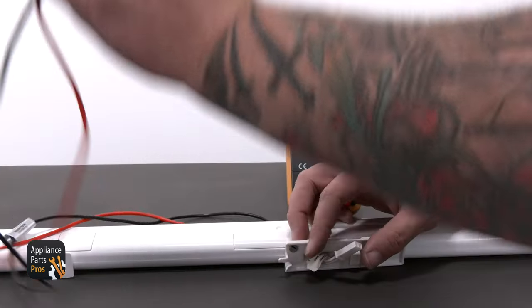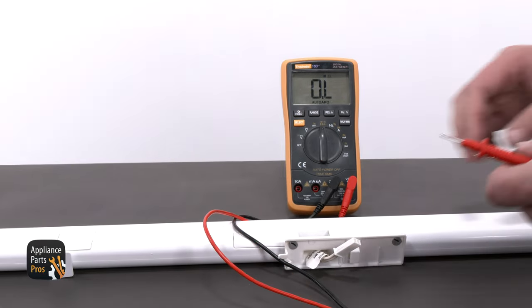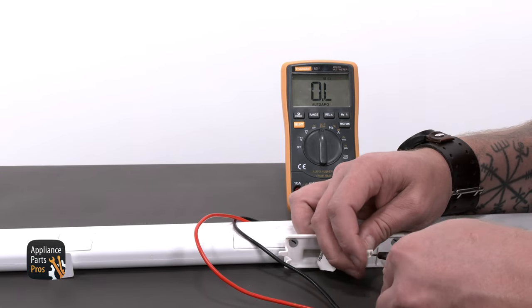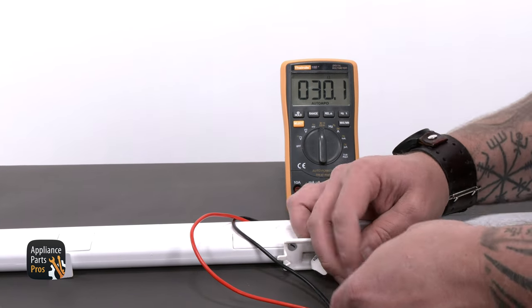Now that we have the flipper mullion off, we can set it down and grab the multimeter. Set the meter to read resistance in ohms, which has a symbol that looks like an upside-down horseshoe. Then place the leads in each of the terminals going to the mullion. On this model, we should be seeing about 20 to 30 ohms. If the reading you get is out of range, then the mullion will need to be replaced.